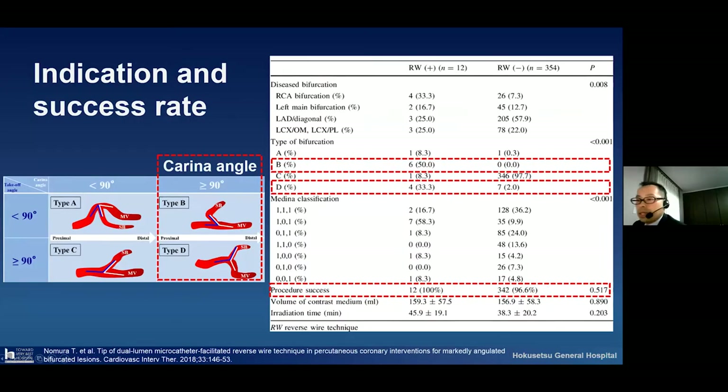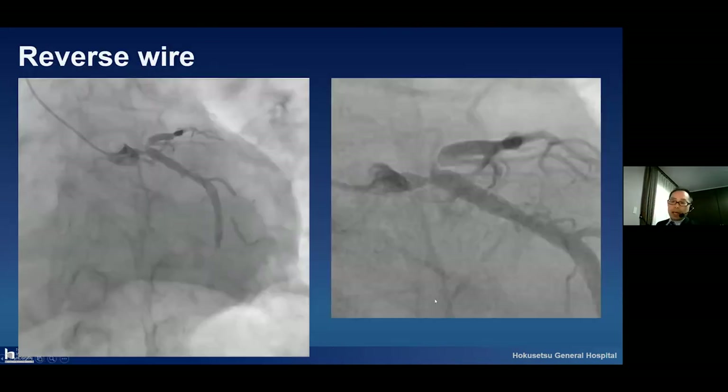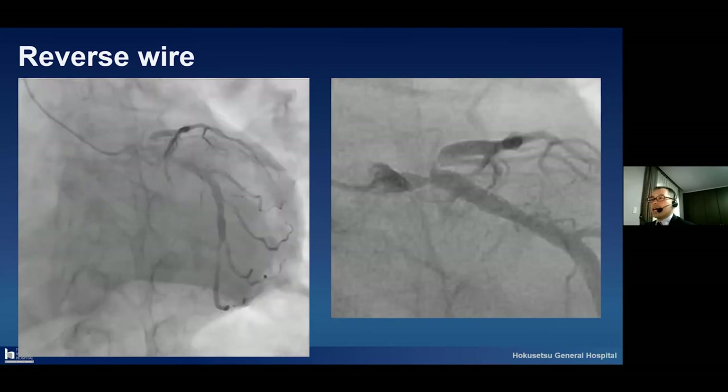I will show another paper for considering the reverse wire technique. Please look at this figure. We have to think about the carina angle — an angle exceeding 19 degrees. This configuration is very suitable for performing the reverse guide wire technique. The success rate is very high. From this paper with 12 cases, 100% success.